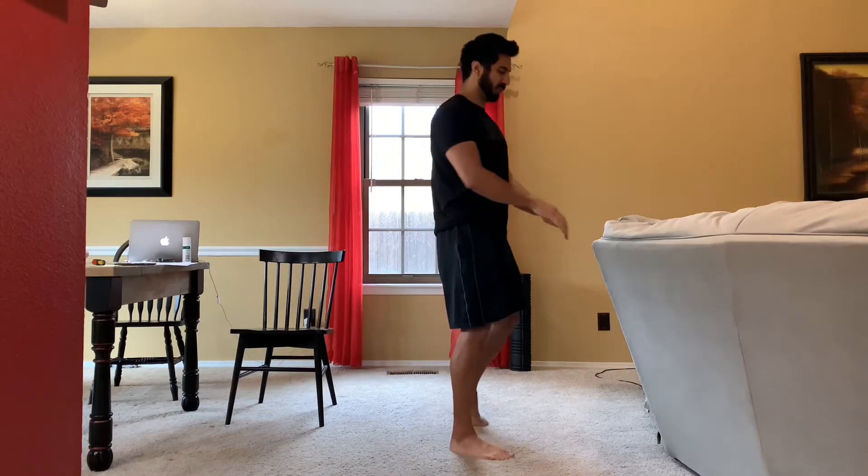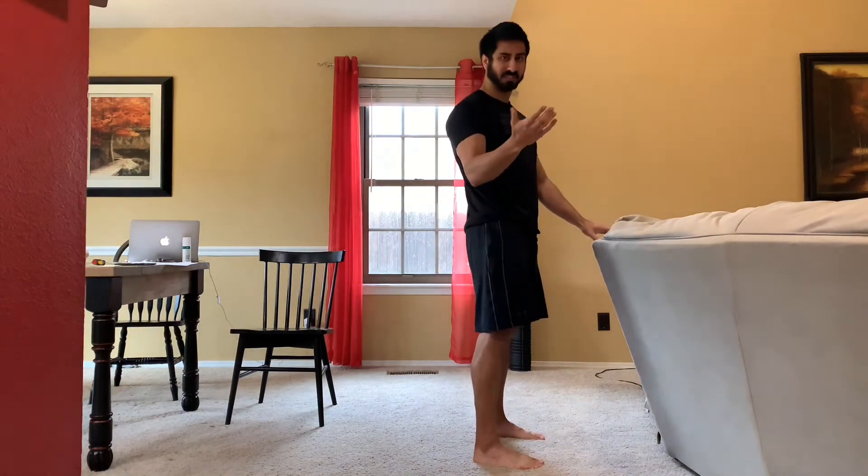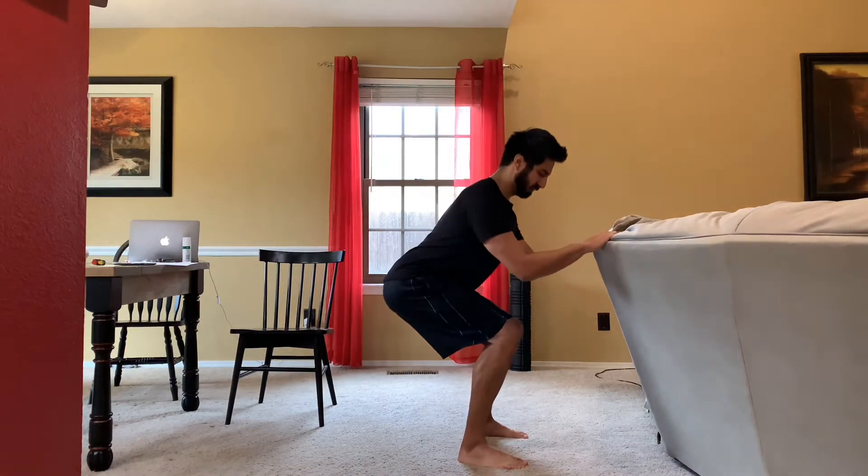Typically you're seeing this done with a Smith machine, a barbell off a functional trainer — anything about this level. What you're really seeing is that trainers are having the client hold with arms bent and then squat back in that position. Even worse in my opinion is seeing it done off a suspension trainer, like a TRX, where they're having them hold like this and then squat.